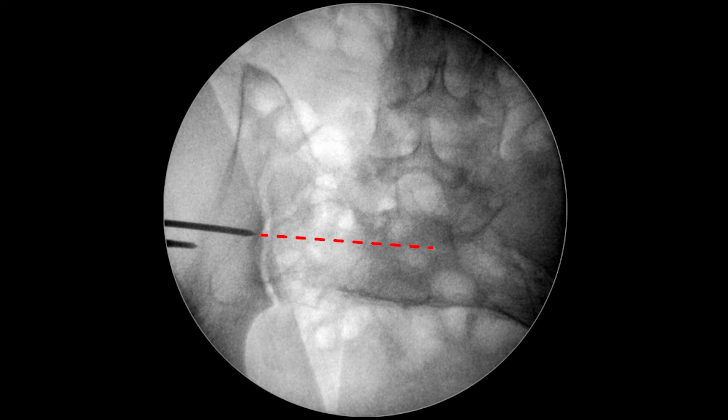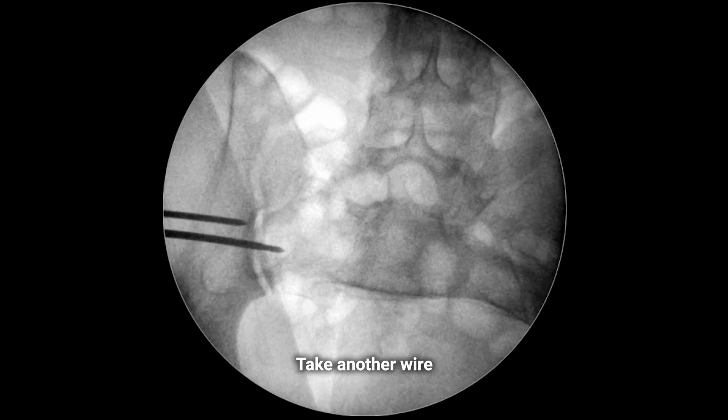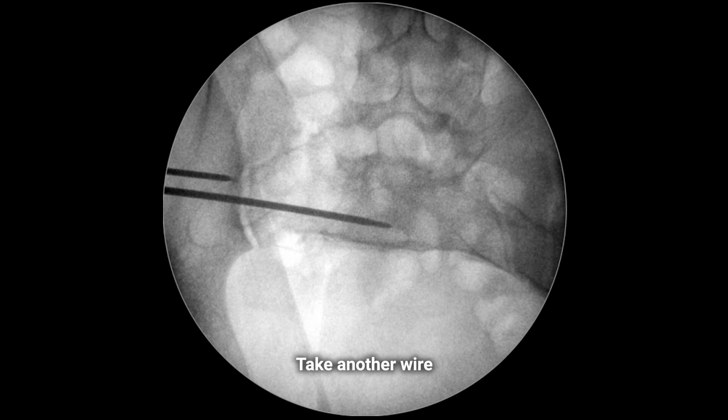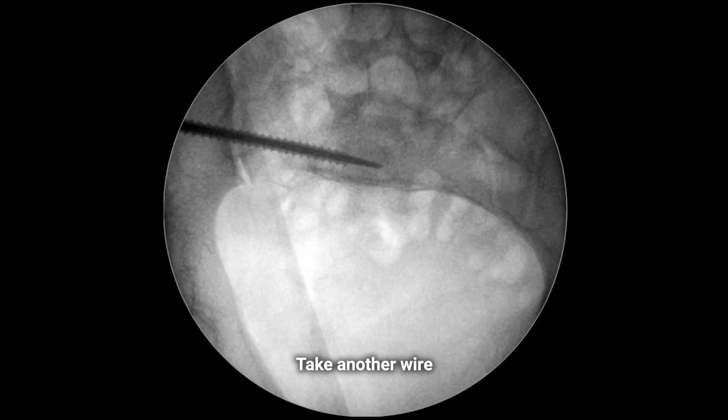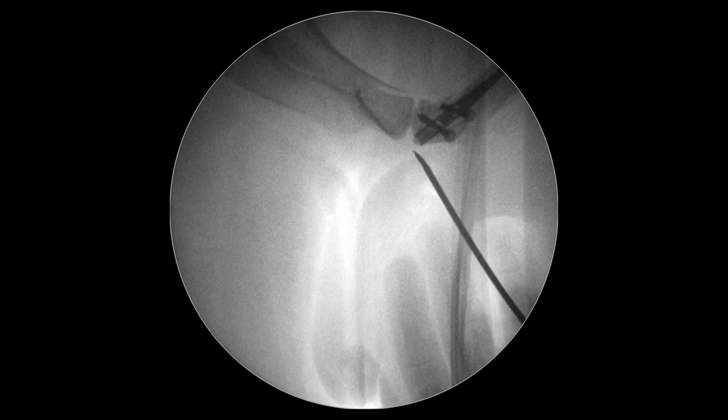It can be seen that the wire goes too far backward; the other view shows its normal position. We take a second wire and introduce it anteriorly to the first one, which serves now as a guide.